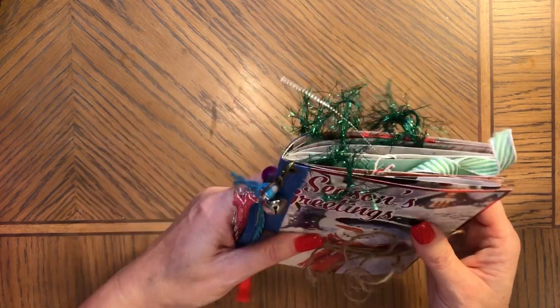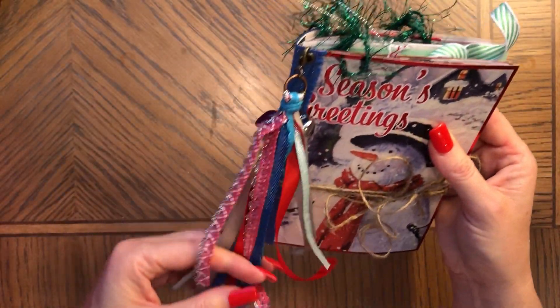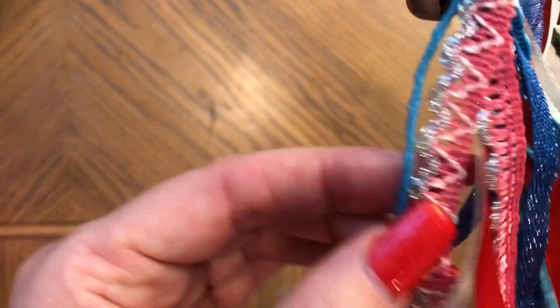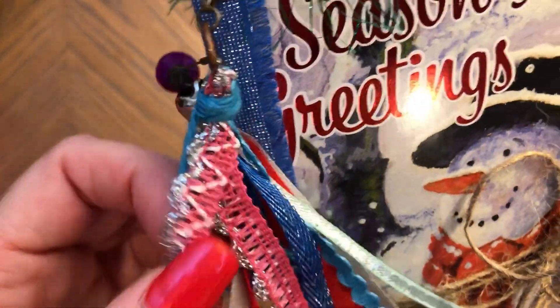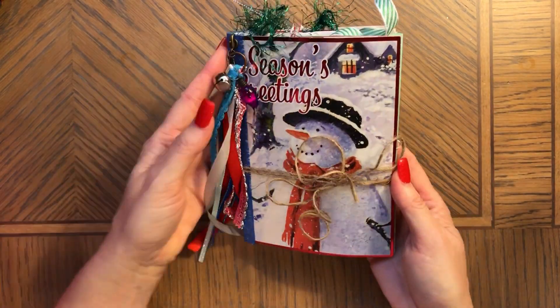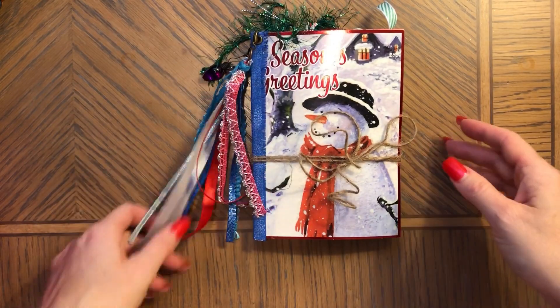I added charms to the tassel, but of course you can put the charms right here, just like the other ones had them. This is removable on a pin so you can move the charm. The tassel is made with beautiful ribbons from Amazon — this one has silver, pink and silver; this one is blue. These are from Hobby Lobby and I was also showing them in my haul videos, which I'll link below.